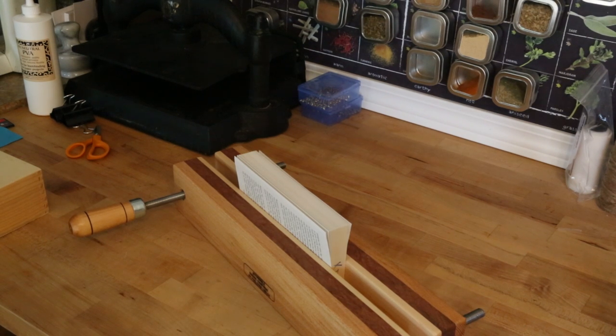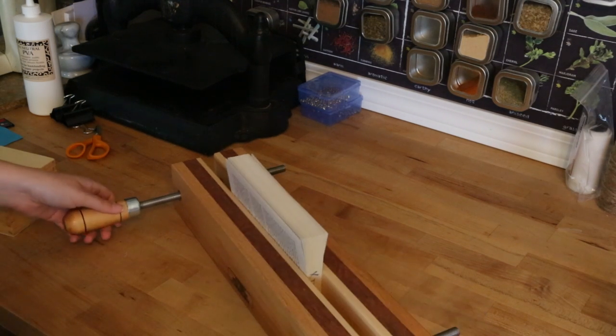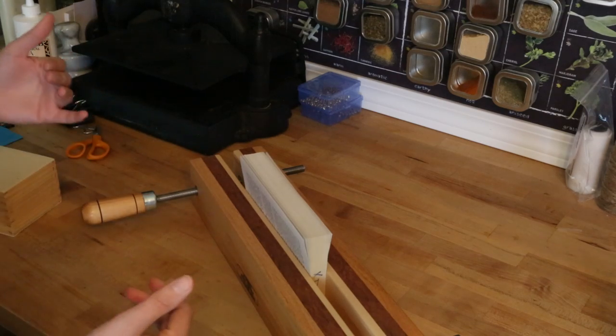Hey there! My name is Meg. I run Pesky Cat Papercraft and I will be showing you how to do a double fan bind today. This very low production video is brought to you by the number four, and I'm gonna try and work kind of sideways so you can see everything and I'm out of the way.